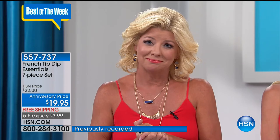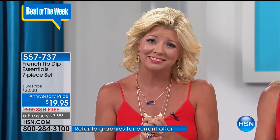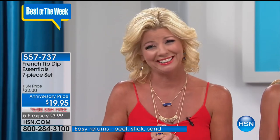Vivian said: 'I think you are so wonderful. You're like the sunshine with your beautiful hair, and you look more beautiful than the first day I saw you. I wish you 125 more years.' Lynn responded: 'You just touched me at the bottom of my heart - thank you so much. I really truly feel like I know each and every one of you.' Vivian also ordered the magnets and plans to order the French Tip.